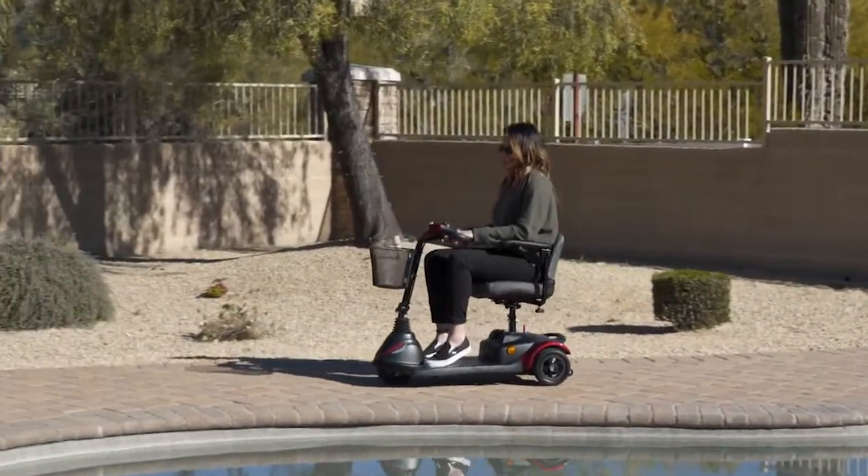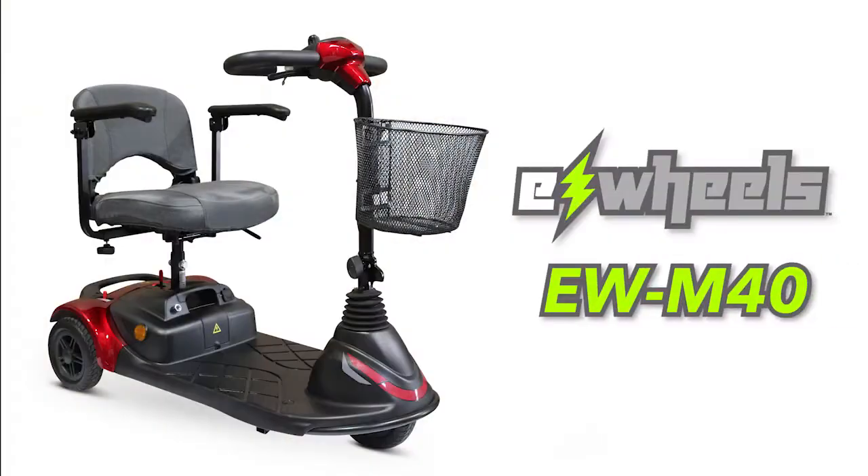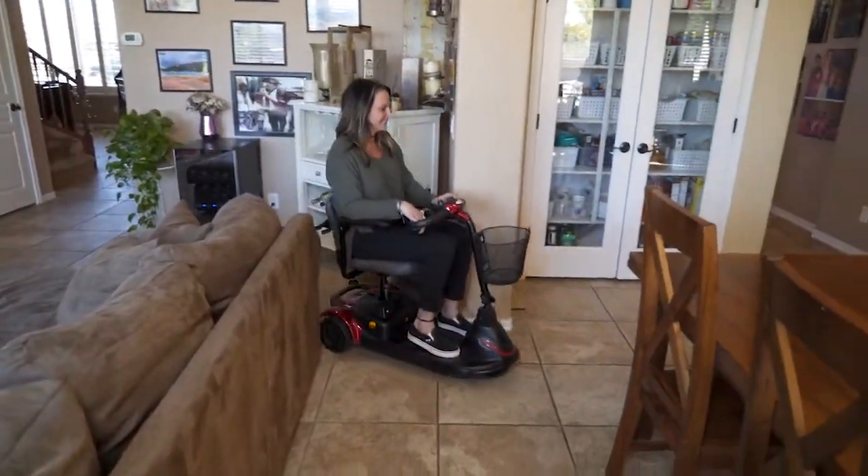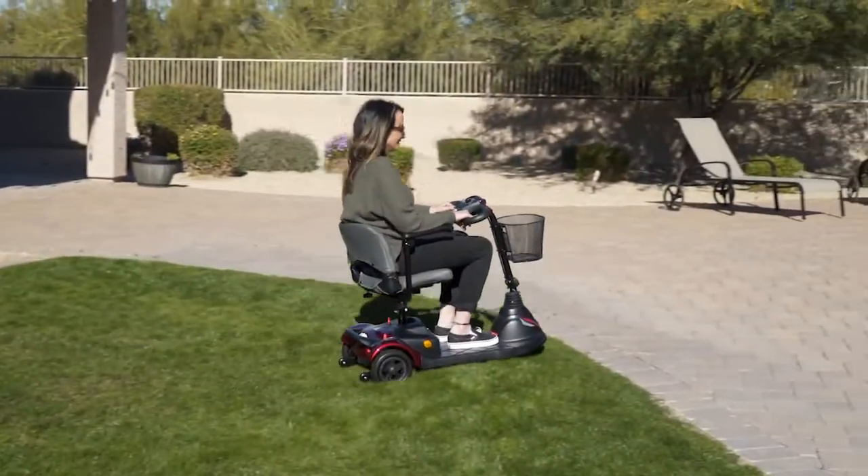There's no need to give up your active lifestyle when you have the E-Wheels EWM40 Medical Scooter to get you around. Lightweight and transportable, the EWM40 is easy to drive and is highly maneuverable, whether you're indoors or enjoying some time outside.